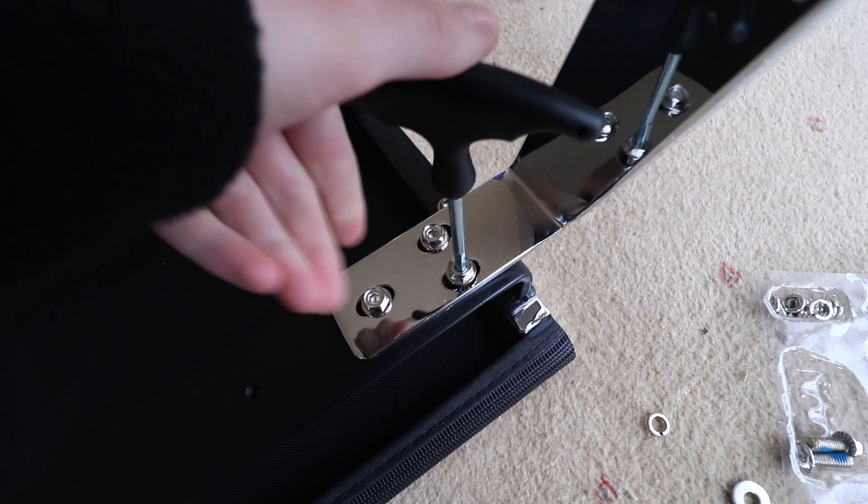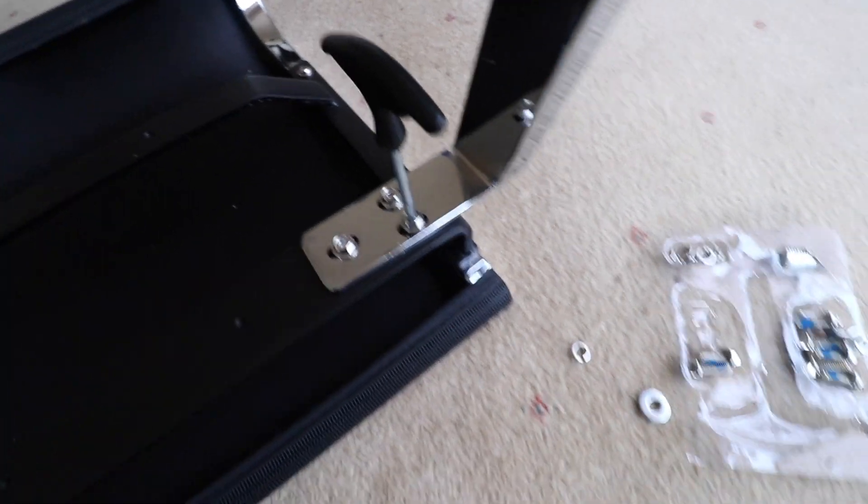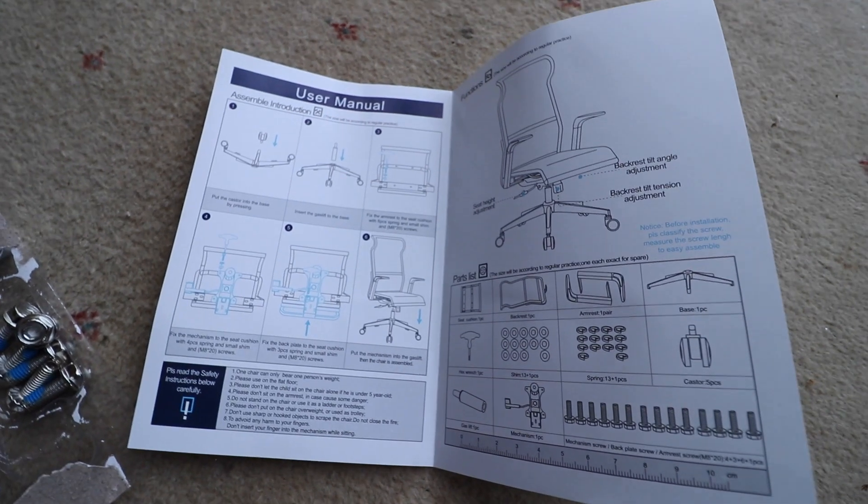The desk chair arrived quickly due to Amazon Prime shipping and came packaged ready to be built up. It didn't take me long to assemble the desk chair and there were instructions included.